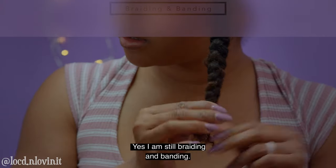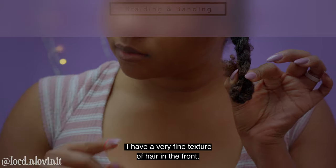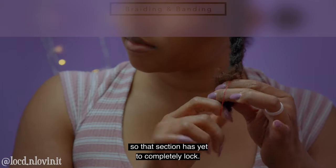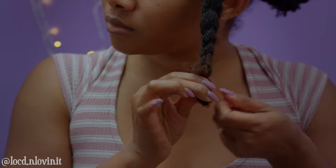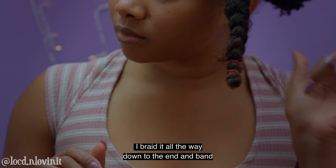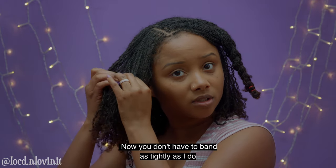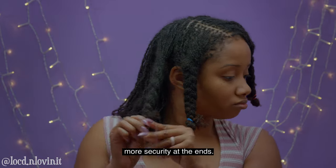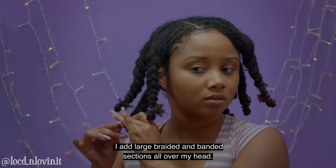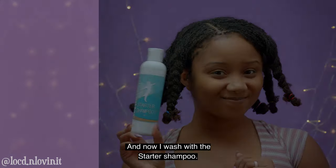Yes, I am still braiding and banding. Although I'm two years in, I have a very fine texture of hair in the front so that section has yet to completely lock. I braid all the way down to the ends and band them tightly with rubber bands. You don't have to band as tightly as I do but because of the texture of my hair I think I need a bit more security at the ends. So I add large braided and banded sections all over my head and now I wash with the starter shampoo.